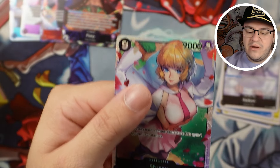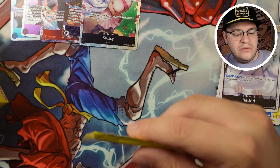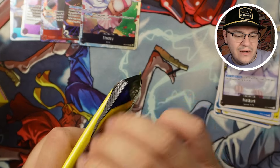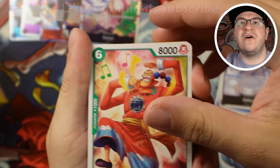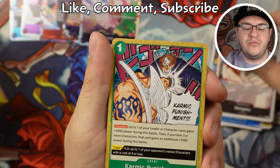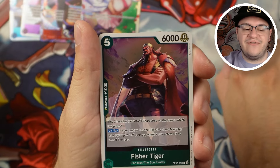Really strong card there — pretty happy to get that. So we got three supers so far, two alts. I've got a couple more supers to go and maybe something else. I've opened a whole lot of product in this game and never pulled a manga, so that would be super cool to see, especially on camera. Captain John, Fisher Tiger — this card's crazy for Hody Jones — Basil Hawkins.